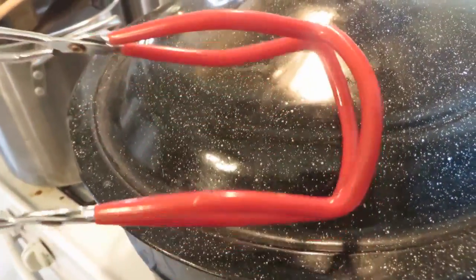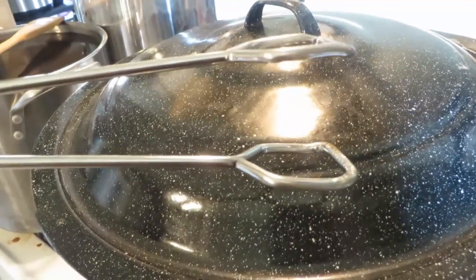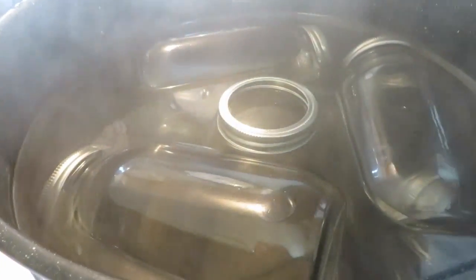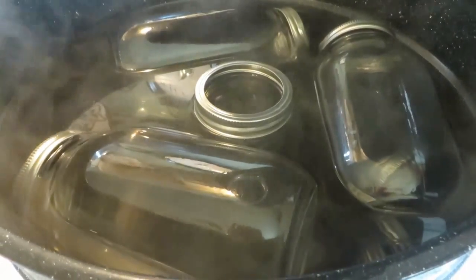I'm also using this pair of canning tongs to lift my jars, but before I had one of those I just used a regular pair of tongs and they work just fine too. Inside here I have boiled my jars and my rings that I'm going to use. These were ones I've used many times before — I store them with the rings on — so I boiled them to sterilize them. You can sterilize in the oven or if you have a sterilize feature on your dishwasher you could do that too. I always just do this because I have to fill the pot and get the water boiling anyway.